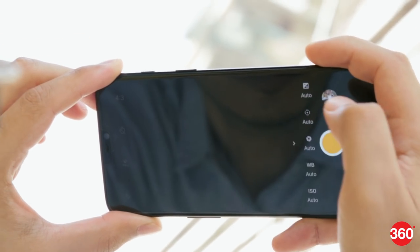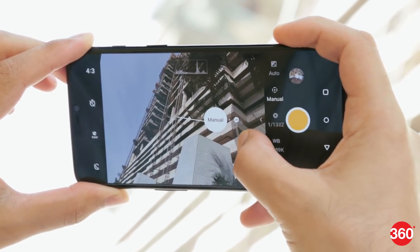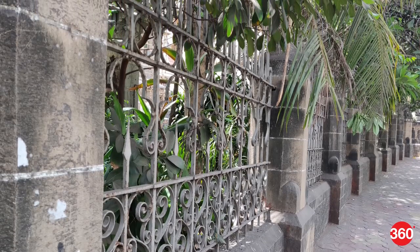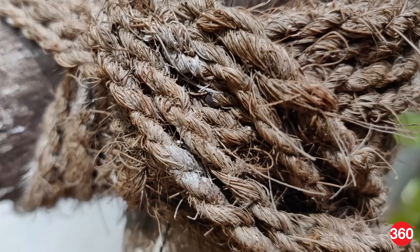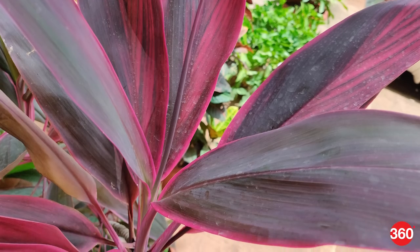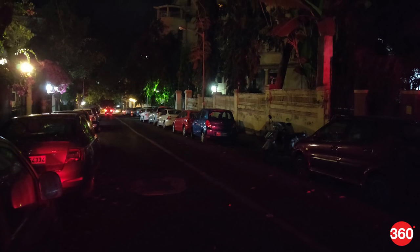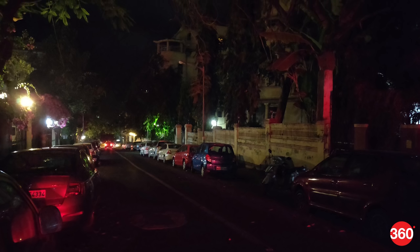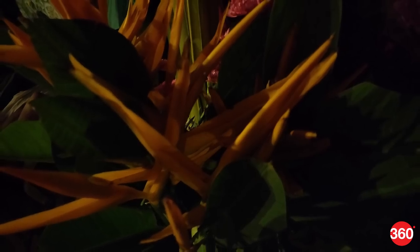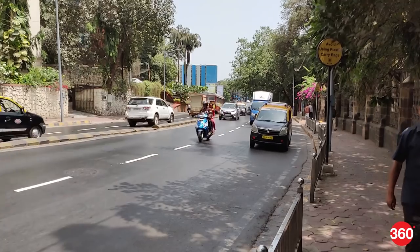The camera app feels somewhat barebones, but there are more options to play with in Pro mode. Photos taken in daylight look good, and the OnePlus 6 can handle compositions with bright light and shadows. Close-ups look especially good with a lot of fine details reproduced well. However, some textures came out looking quite artificial and over-processed. At night, we were able to take photos in extremely poorly lit areas and objects still came out looking recognizable — noise is minimal and there's a surprising amount of detail. Videos were also very clear, and we didn't have any trouble with focus shifting or jerky motion.